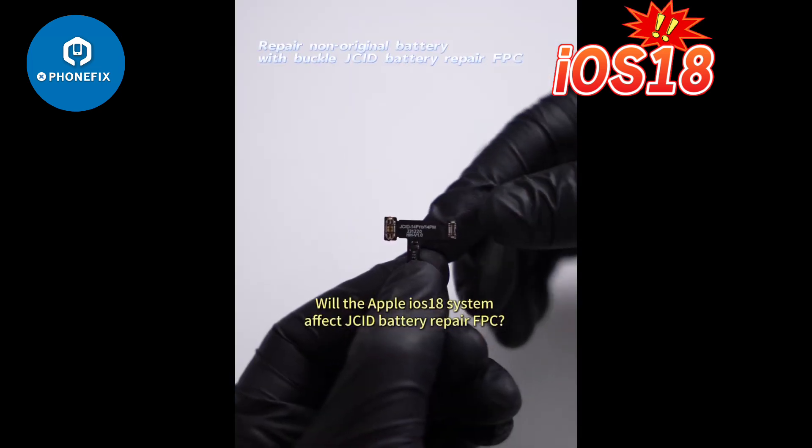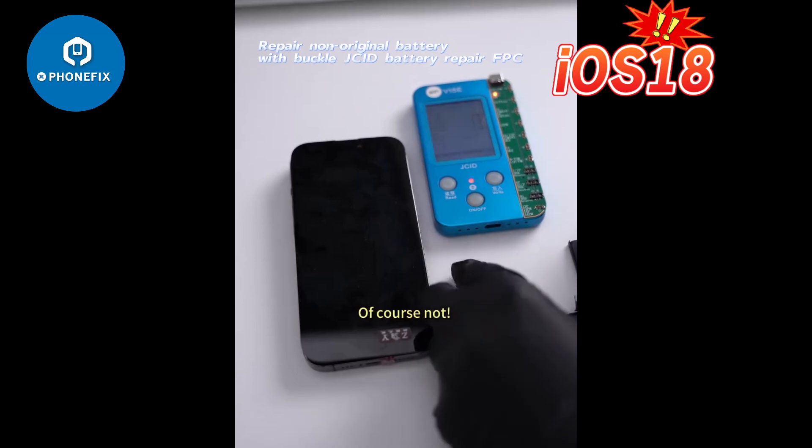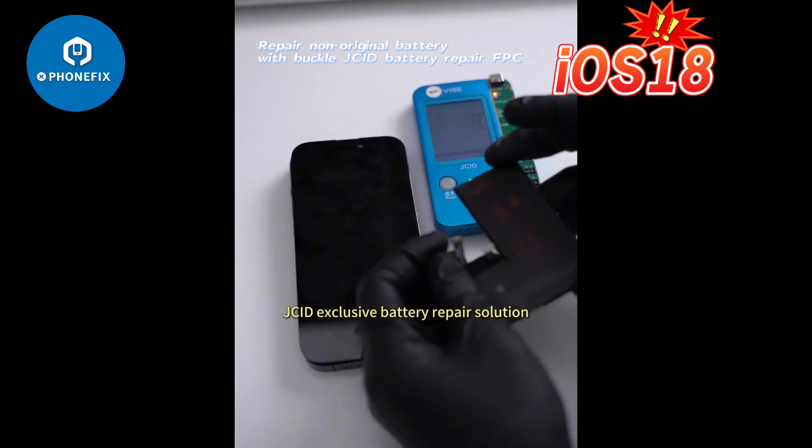Will the Apple ION S18 system affect the JCID battery repair FPC? Of course not. See the exclusive battery repair solution.